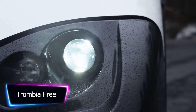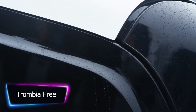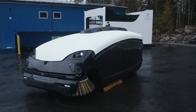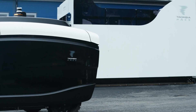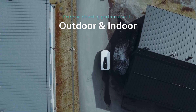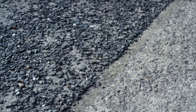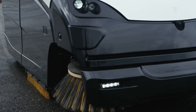Grab your brooms and dustpans, because the future of street sweeping has arrived, and it's unlike anything you've ever seen. The first self-driving vehicles you'll see on the road may not be flashy cars or massive trucks, but rather tiny little street sweepers. Trombia Technologies presents the Trombia Free, the world's first full-power autonomous street sweeper. This little guy is the Roomba of the streets, complete with all the bells and whistles to make cleaning your city a breeze.